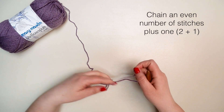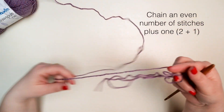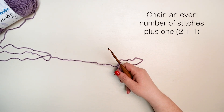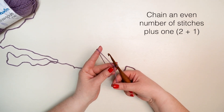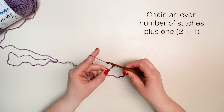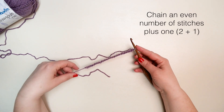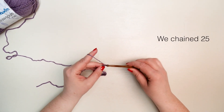To begin, we're going to chain an even number of stitches plus one. You'll often see that written in parentheses. So we're chaining two stitches plus one, and that one is our turning chain. For this project we chained 25.